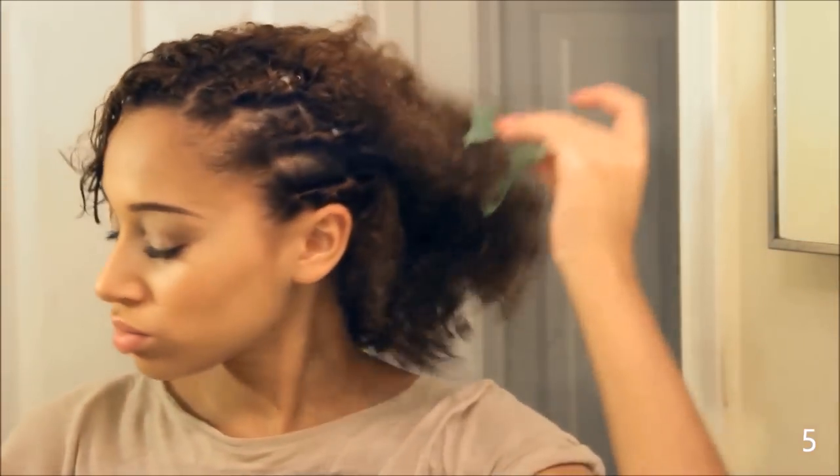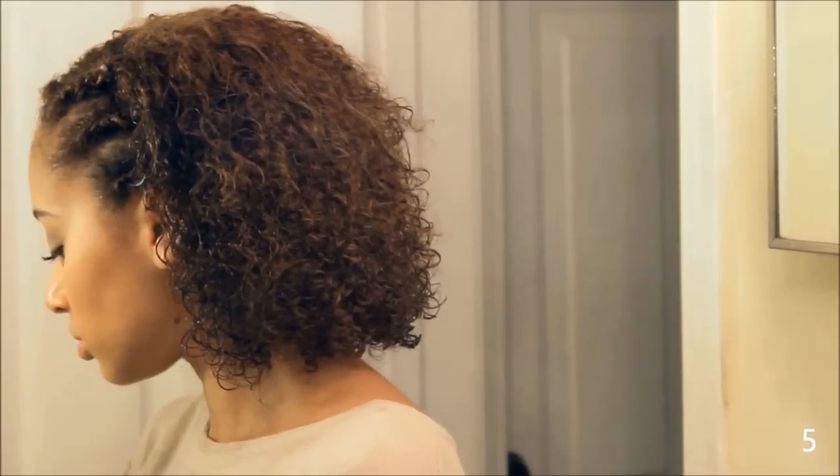You could do more, or you can even do the whole top part of your head — but I just like doing the side. It gives a little detail to your hair. I think it looks really cute.